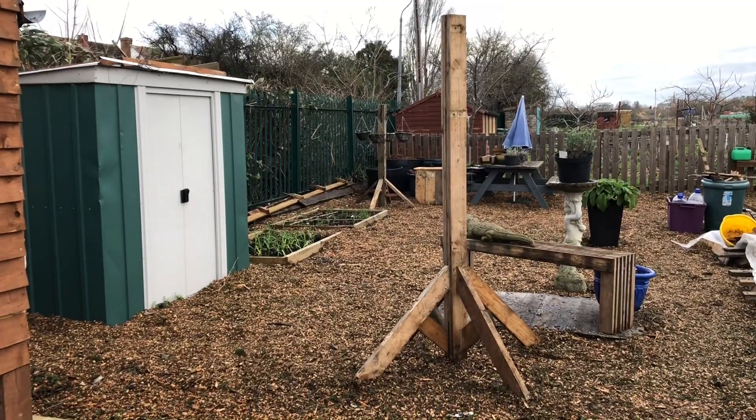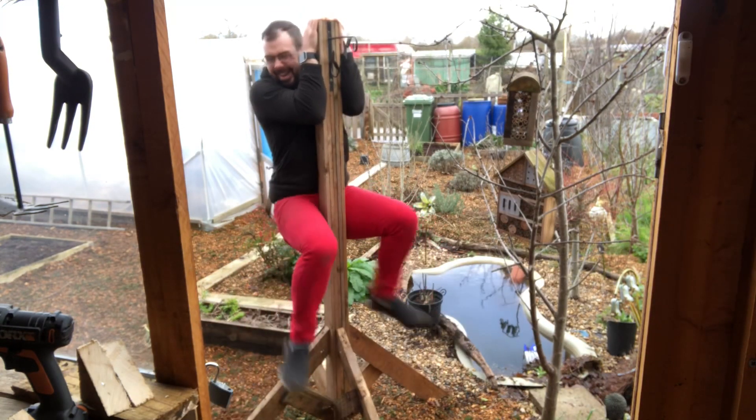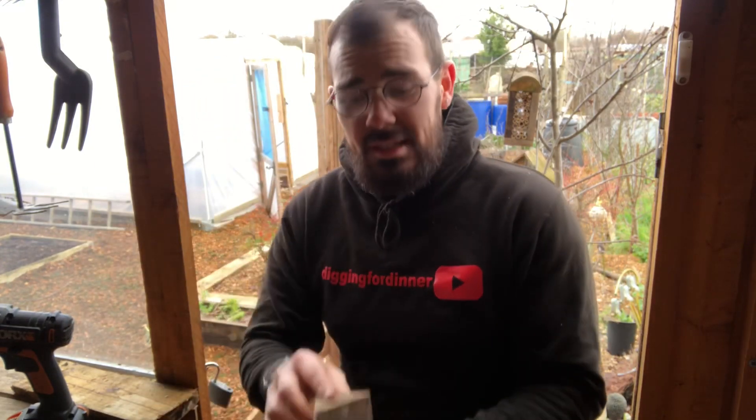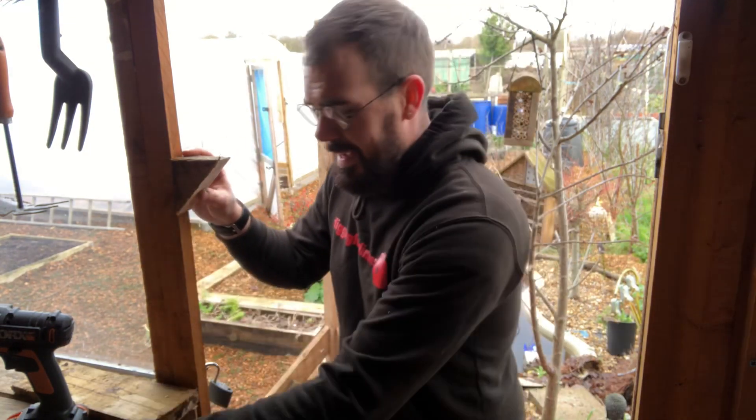Looks good guys. I know what you're thinking — is it actually going to be strong enough to support the weight of all those baskets? Once you water a hanging basket it does get quite heavy. Well, let's find out. I weigh over 13 stone, and I'm never going to add more than a couple of baskets to this anyway. As you can see, it's strong enough. What I love about this kind of project the most is that it leaves the least amount of scrap wood — that is all we have left from that enormous double pallet. Don't throw these away — they can be used for another project; you could even use them as shelving brackets to support a shelf inside your shed.